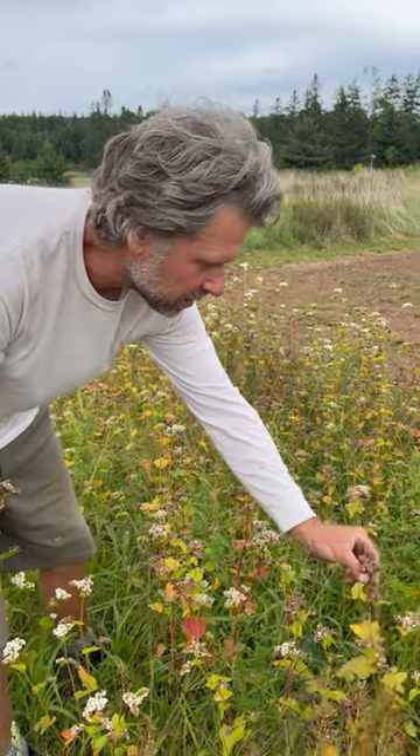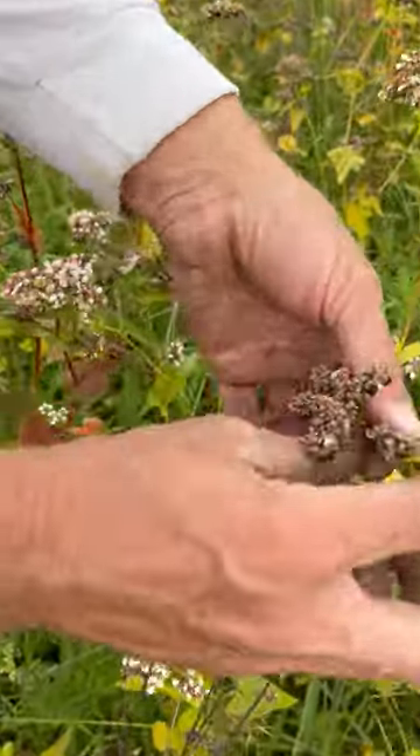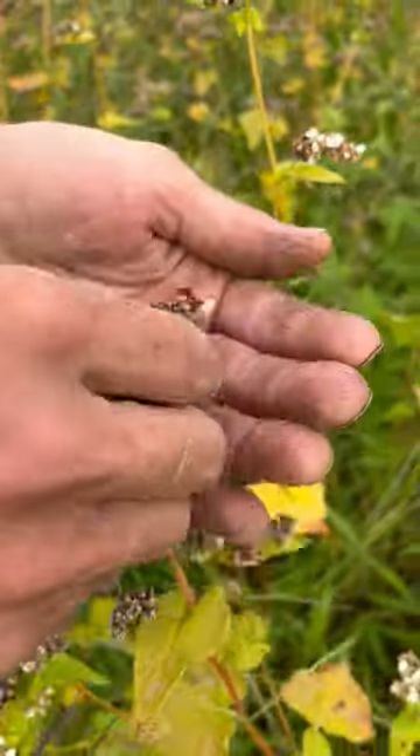I'm going to show you what common buckwheat looks like when it has actually produced the seed. These are fairly well pollinated. This was one of the earlier stands, even through the wet weather, and it still did fairly well.